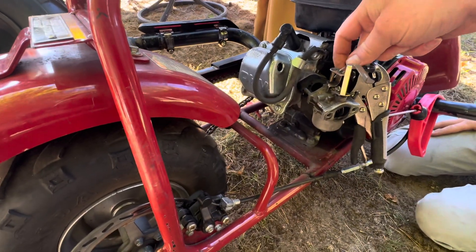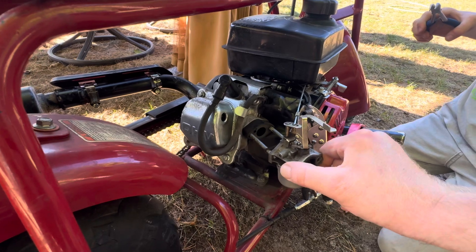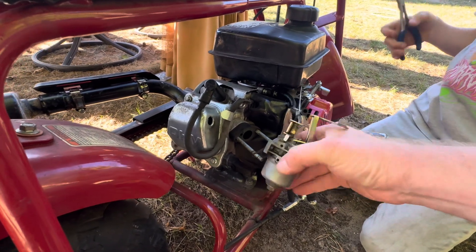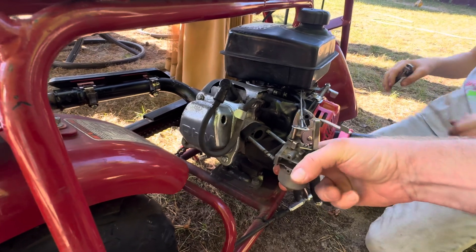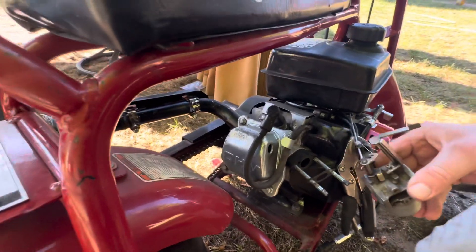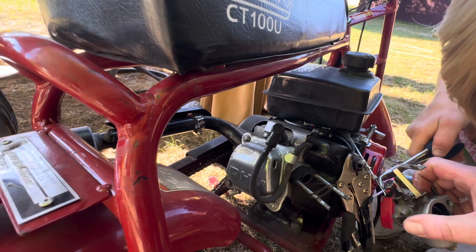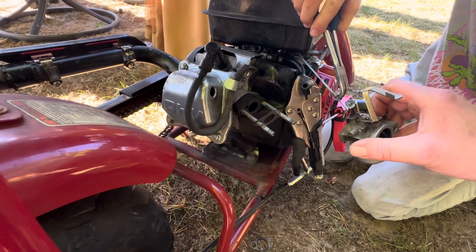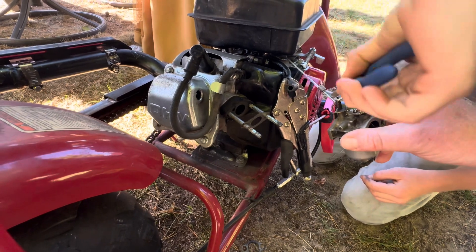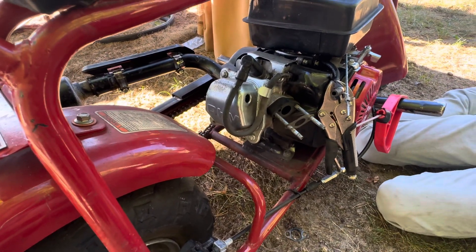Yep, you take these off. What you want to do is carefully pull this all the way off, like this. Carefully so you don't bend anything. These gaskets are no good anyway, so we're not going to worry about them. There we go. And after you get that off, these will pop off. Like so. Careful, because we don't want to bend that spring. Nice.